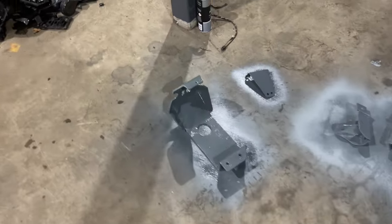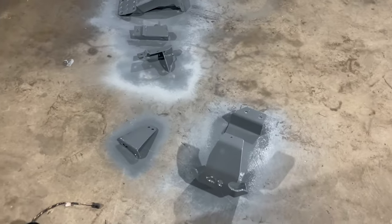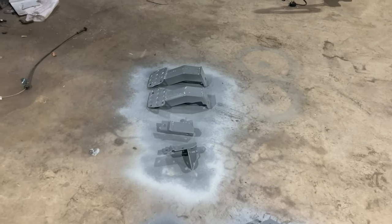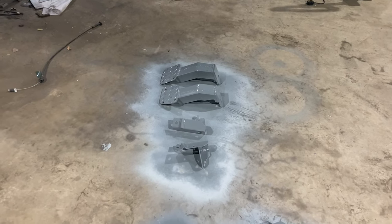The diff guard is getting a coat of etch primer. We'll let it dry and do another coat and then flip it over and do the reverse. They're now on the other side having their first coat, so we're getting there.